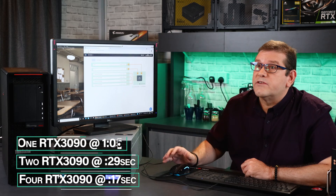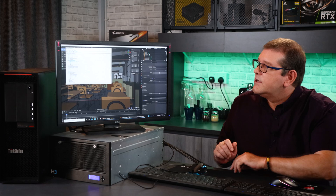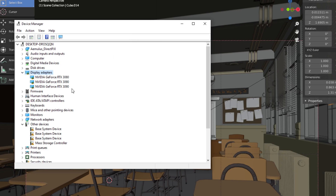It rendered very quickly — completed in 17 seconds. I also wanted to demonstrate that you can hook up two hosts to this Falcon 4205. I currently have two RTX 3090s assigned to this host, and two RTX 3090s assigned to this host. You can see they're showing up in the device manager.